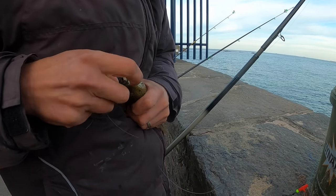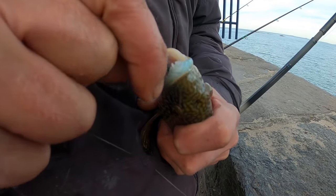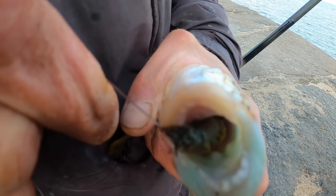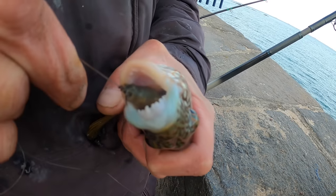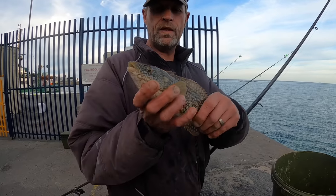Lots of food around here — razor fish, worms, crabs, limpets — and wrasse would crush them right there. Look at those teeth, they would just absolutely devour them. Check them out — big, big, big teeth.